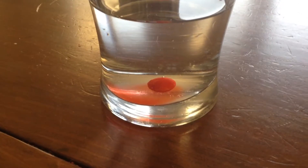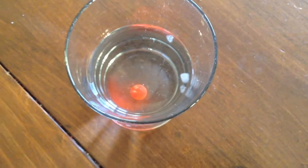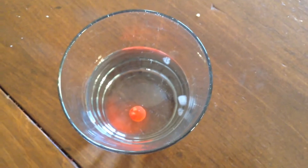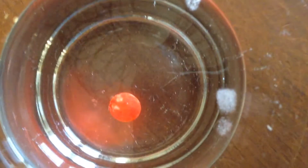Guys, it's a few moments later, and see how the Skittle spread red to half of the water. And that's science, guys. Real science.